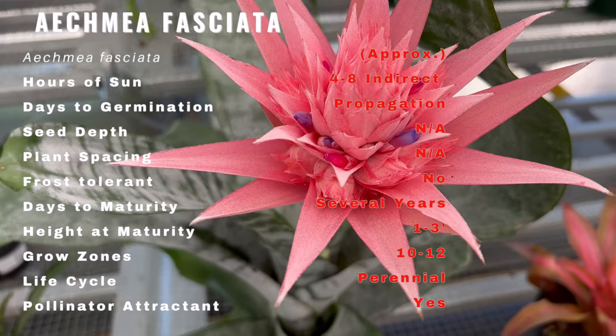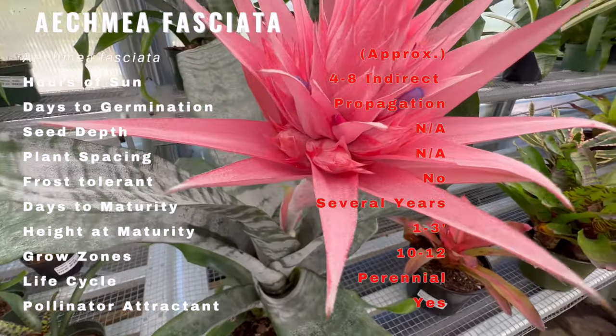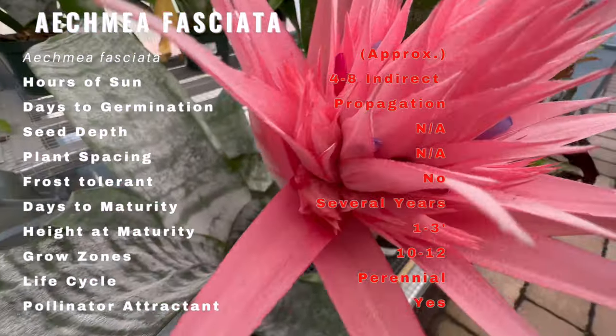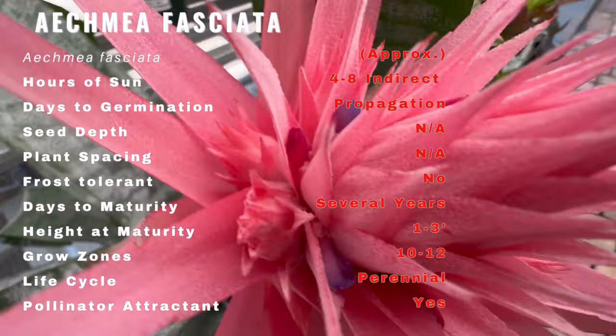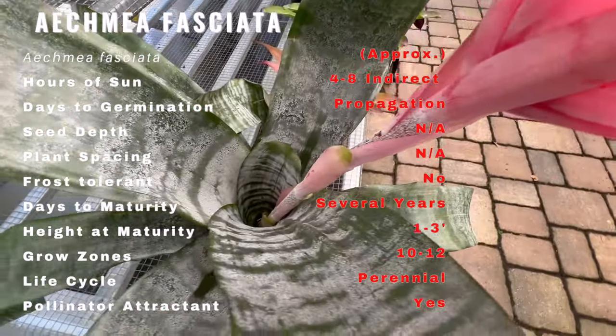Acmea Fasciata is a striking plant with long, narrow, silver-gray leaves that form a rosette shape. It produces a tall flower spike with pink bracts and blue-purple flowers. The plant can reach up to 2 feet tall and wide.